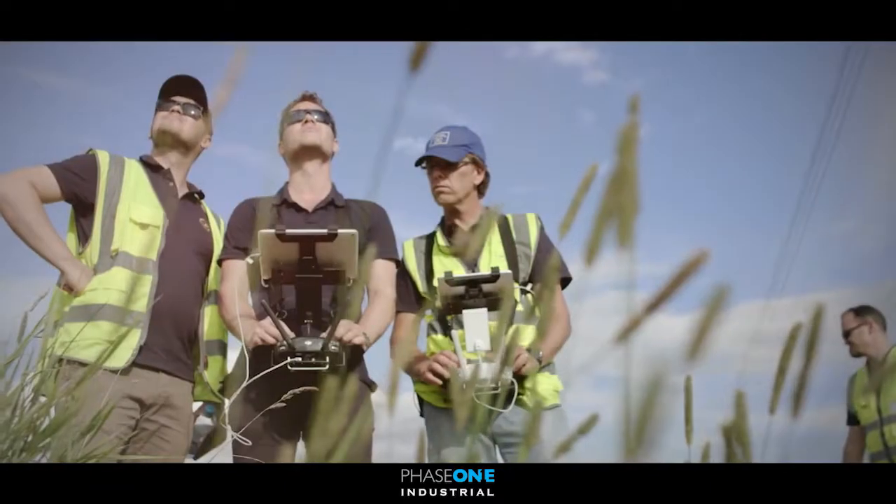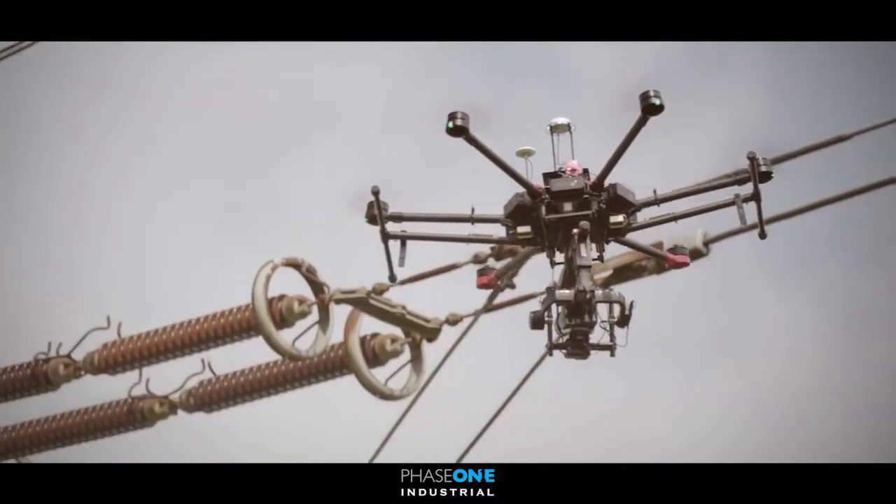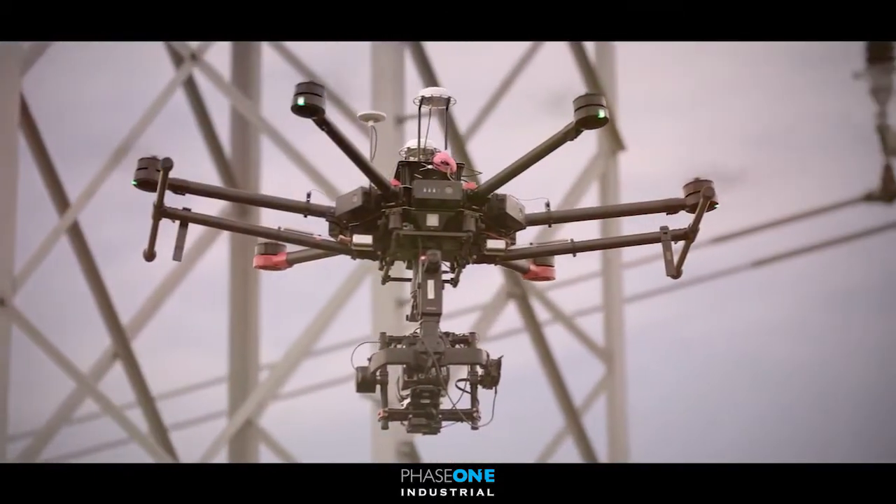Flying the iXU camera series from these types of drones brings millimetre accuracy to many applications that was previously not possible before.